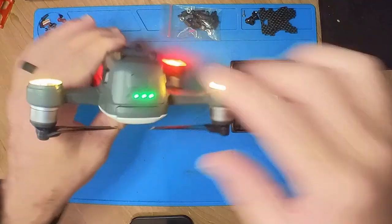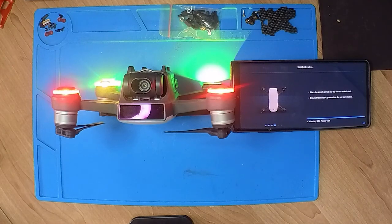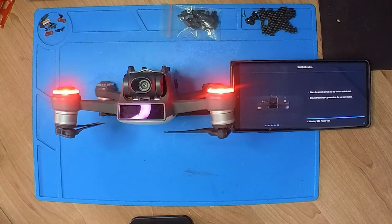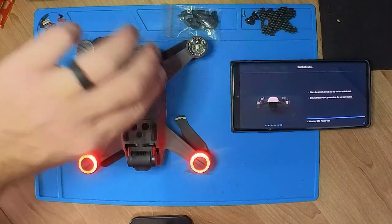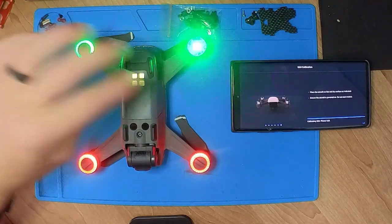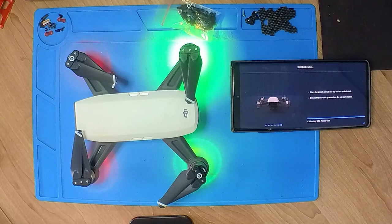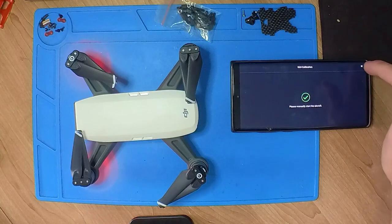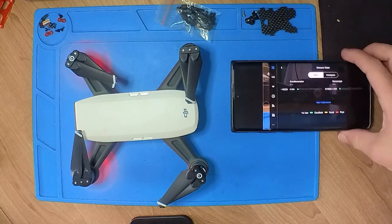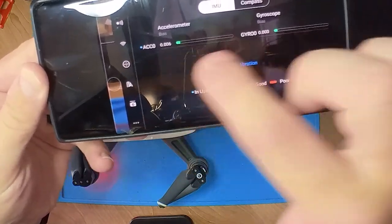As you guys can see, we've now gone to the next stage. Flip it over and just follow the prompts. Almost done — as you can see it's now calibrating the IMU. Last final steps. It says manually restart the aircraft, but we can already see the IMU has calibrated. As you guys can see over there, it's done.